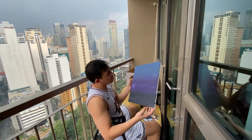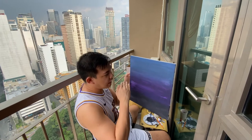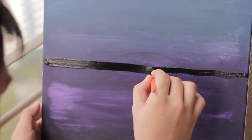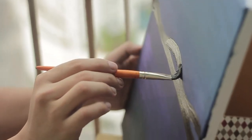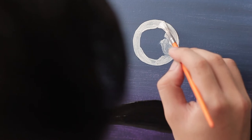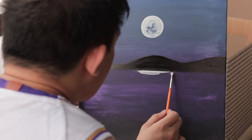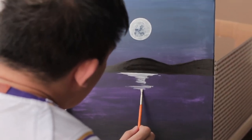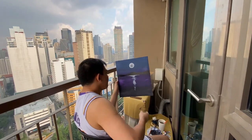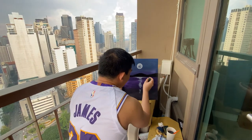Tuyo na yung background natin, so ngayon gagawin na natin yung hati para sa parang landscape ng background. Ngayon meron na tayo yung reflection ng moon sa dagat — lalagyan natin ng something dito sa gilid.